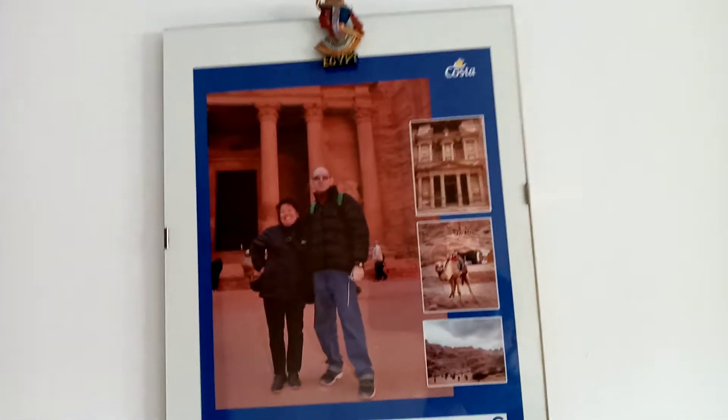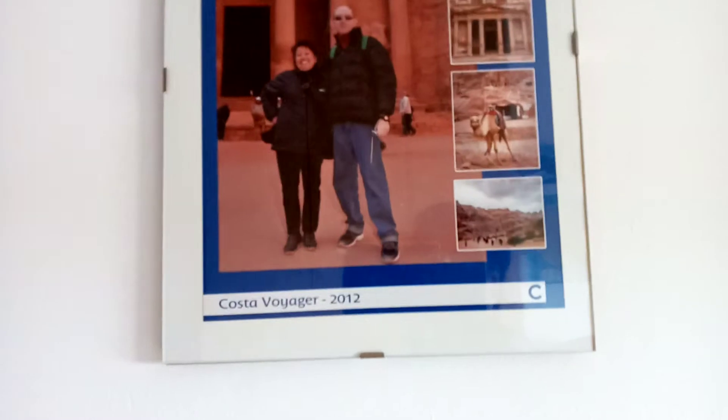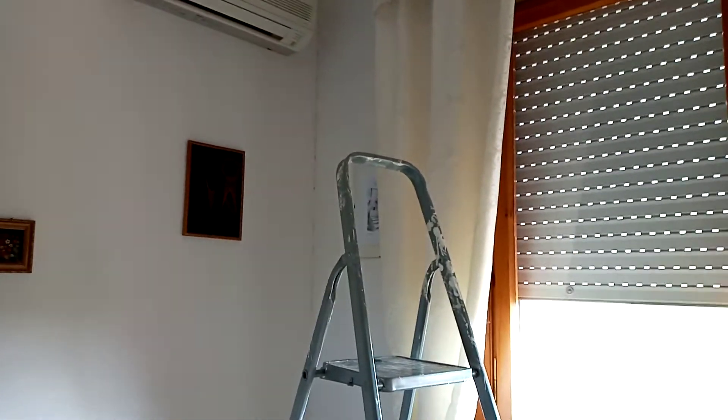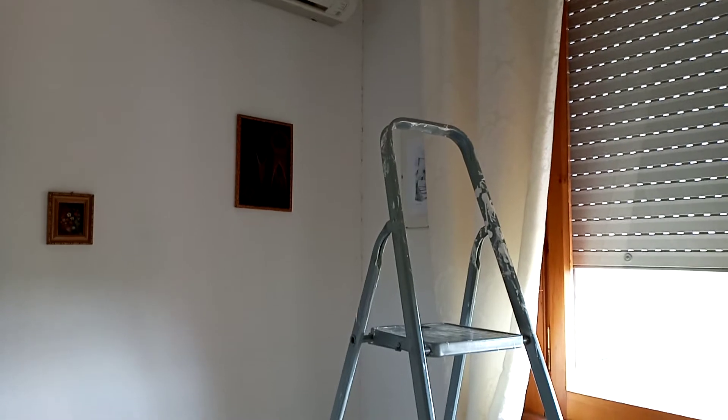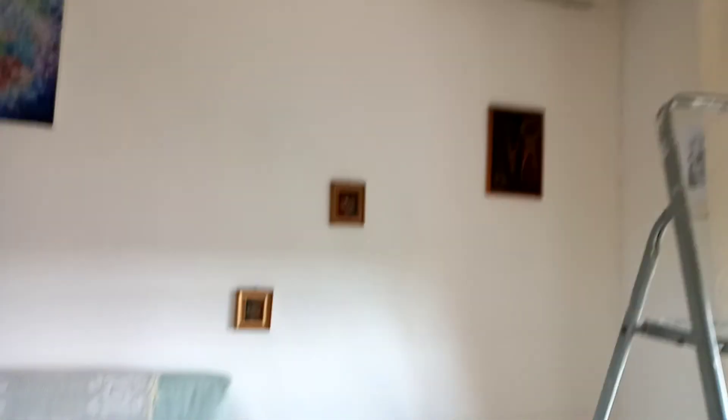This is us a while ago in Petra, Jordan — it was nice, but this was 2012. Also this room I have to do, and this long hallway I still have to do. Our bedroom has to be done as well because it was 25 years ago that I last did this. So I still have a lot of things to do, guys — enjoy watching me from now on! Please like, share, and subscribe. Thank you guys for watching, bye bye!